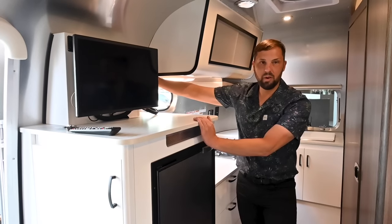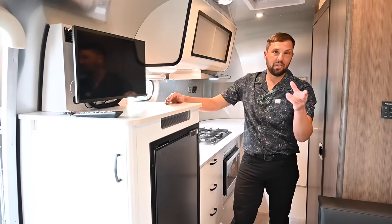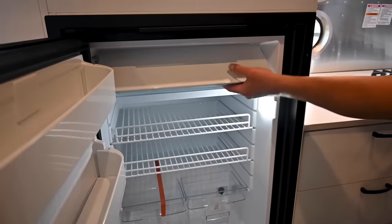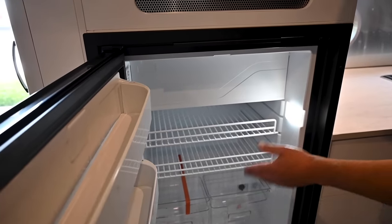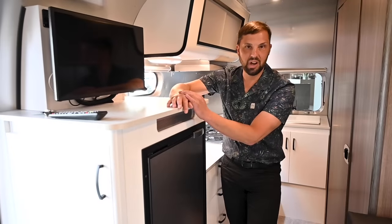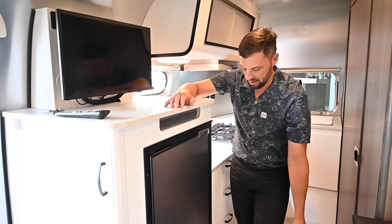There's an inverter circuit here — the TV is 12-volt but you might want to run other devices, so there's an electrical outlet that runs off the 1,000-watt inverter; don't exceed that. The refrigerator is 4.1 cubic feet with a freezer compartment up top. A little magnet keeps the door open when needed. It has removable adjustable shelves, door storage, and a light. This is a compressor-style refrigerator that runs on 12 volts — it doesn't require propane, which is great because you leave it on the whole time you're towing.